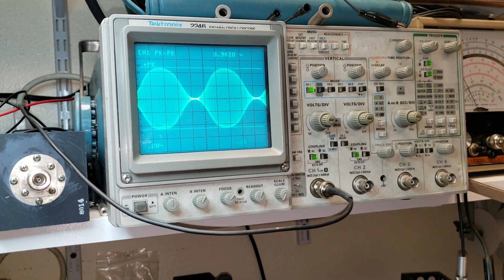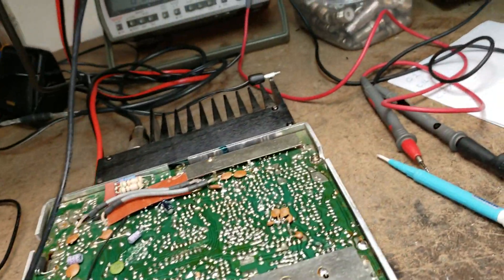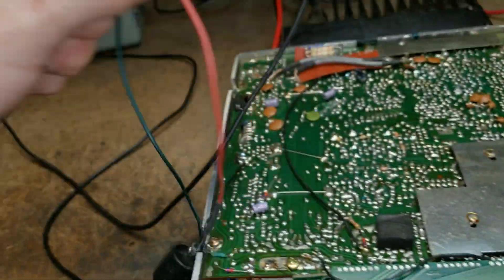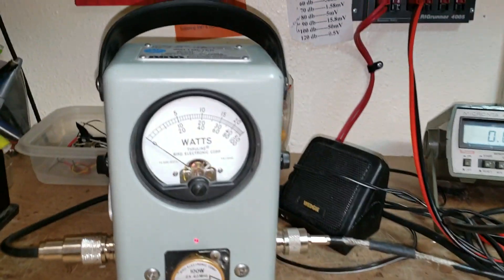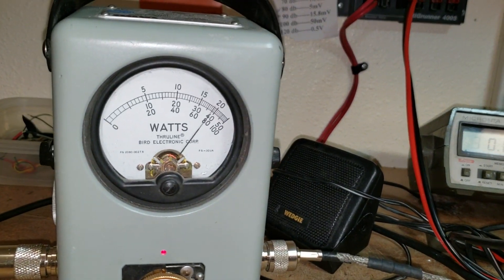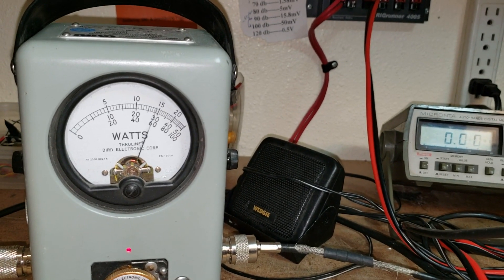Look at that — beautiful, nice waveform there. Real pretty, isn't it! Then let's get that tone generator off and take a look at what we're doing on the Bird meter: audio one, two, three, four, five — just a little bit over 100. Nice radio.